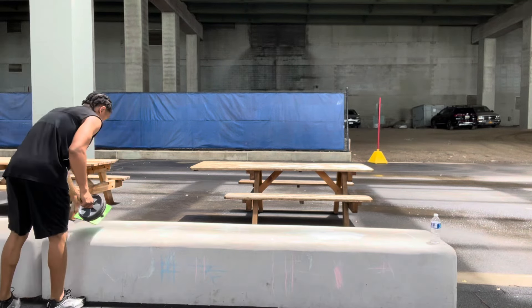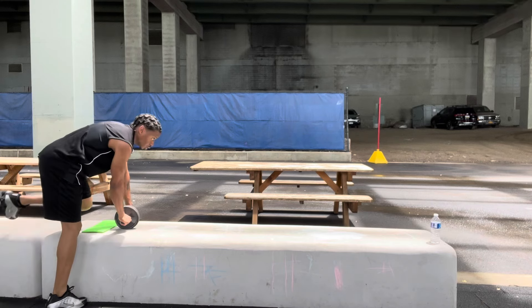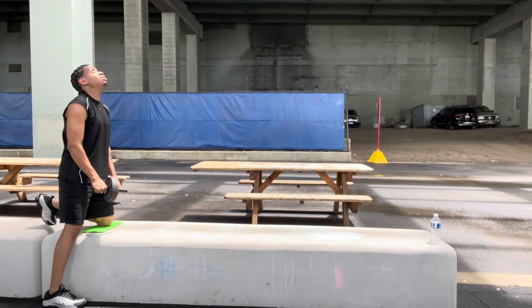You know, I see my pops do it with ease, but he's been doing this for like 10 years, man — going rolling all the way out on his toes.